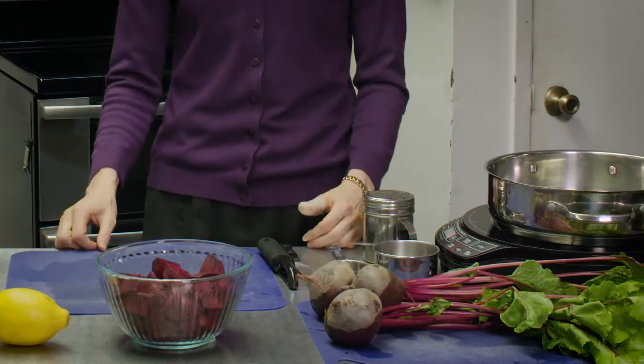Not everyone likes them — some people love them, some people hate them. Beets can be sweet and they should be sweet, but if they're grown in poor soil they can sometimes not be sweet.